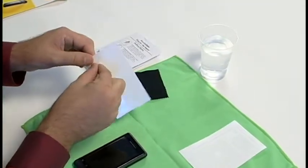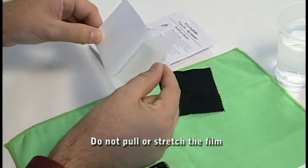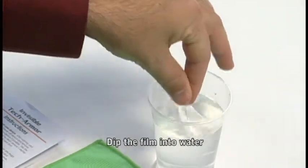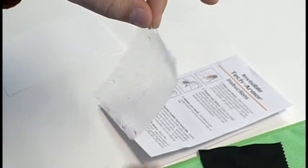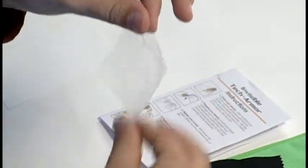Start with a corner, peeling lightly so as not to stretch the film. Go ahead and dip it completely into the water. Use your thumb and forefinger to remove any excess water and fingerprints.